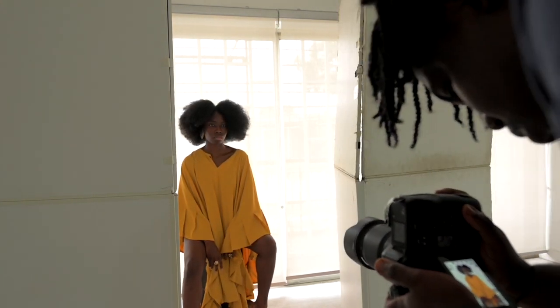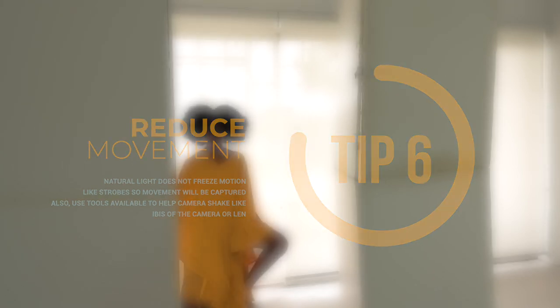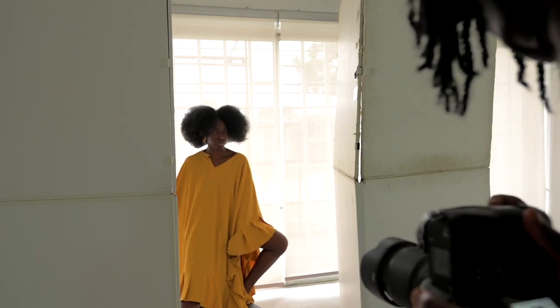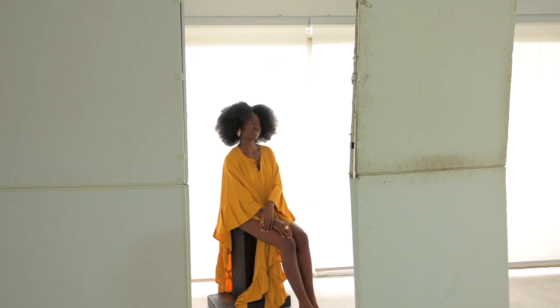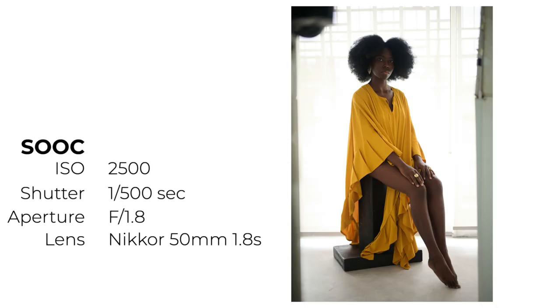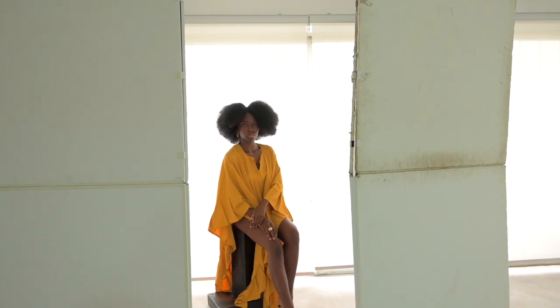Movement is the next point — you want to reduce movement as much as possible. If you don't want to push your ISO too high, you may be shooting at a lower shutter speed. Shooting with flash freezes motion, but with natural light any shake or movement in your hand or your subject will show. Get a nice pose and shoot it. If your camera has IBIS or in-body image stabilization, turn that on; if your lens has stabilization, turn that on too — it'll go a long way.